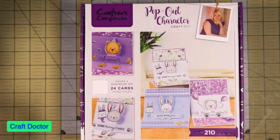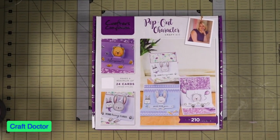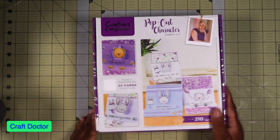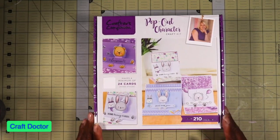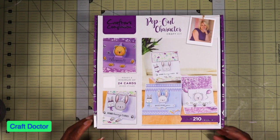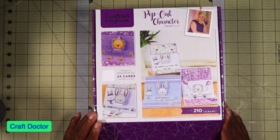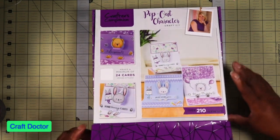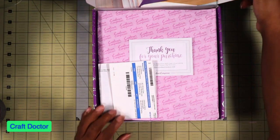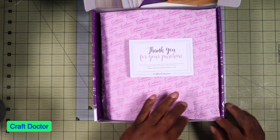Let me back up a little bit. The pop-up character box — this is box number 37. When I first looked at it I saw little animals and thought they were cute, but then I realized they were heads of animals, which was a little scary to me.